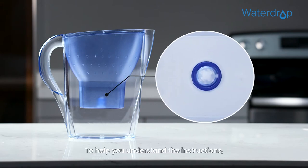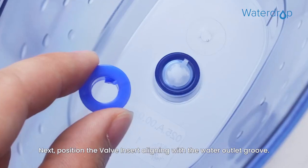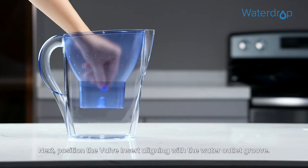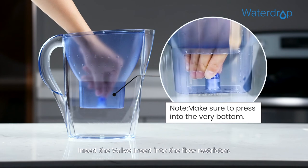To help you understand the instructions, here is a close-up of the jug. Locate the flow restrictor. Next, position the valve insert aligning with the water outlet groove. Insert the valve insert into the flow restrictor.